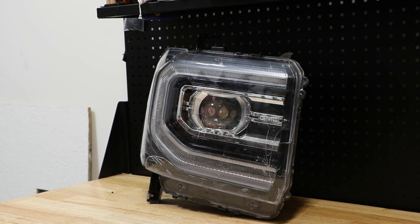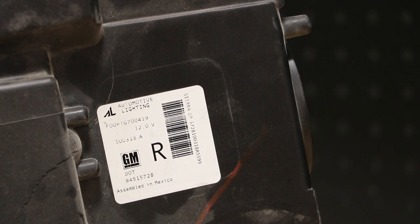In this video, I will be disassembling this 2019 GMC Sierra LED headlight. Here is the part number on the light.